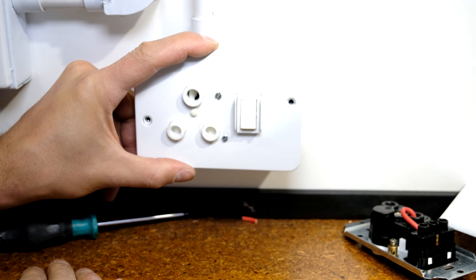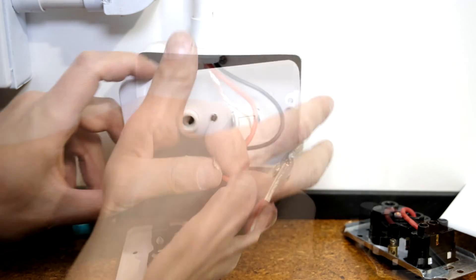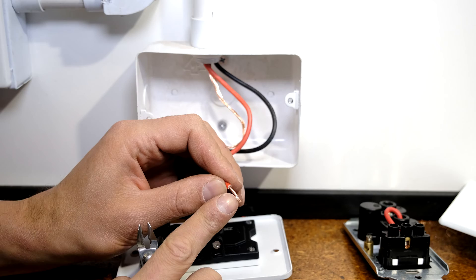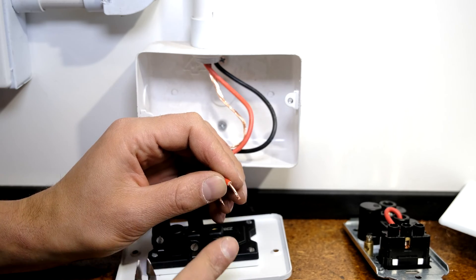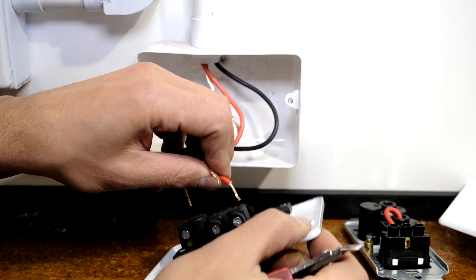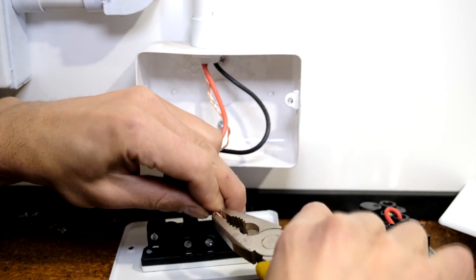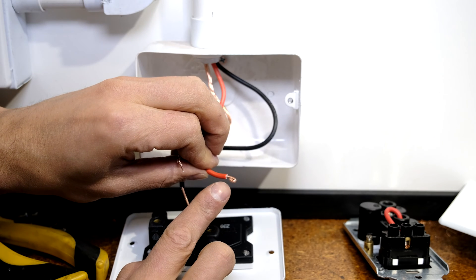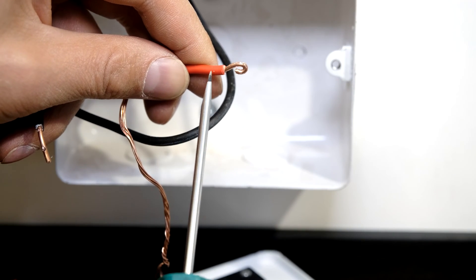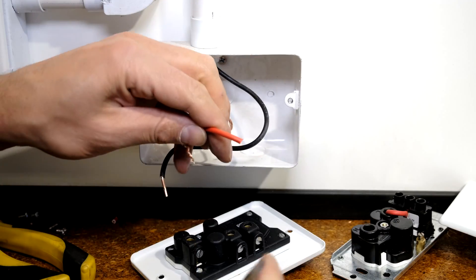Do one last tightening sequence — go around one more time and re-tighten the screws. The plug is now ready and you can put the face plate screws back on. You can see the screw was fastened onto the copper. If the hole is too big, you can make a loop, but just remember to expose enough copper.